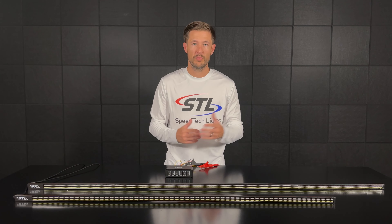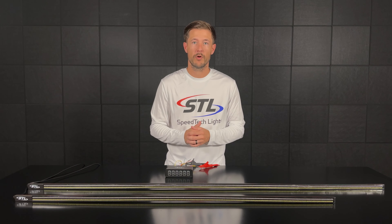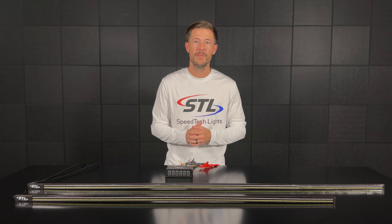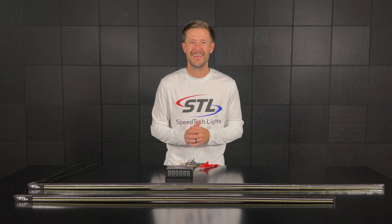That gives you a brief overview of our 60 inch model and our 48 inch model of our tailgate warning light bars. Make sure to check out the product pages and use our interactive players to fully demo your unit before you buy, and also check out our full product demos on the product pages. If you have any questions feel free to contact us and we'll talk to you soon. Thanks!